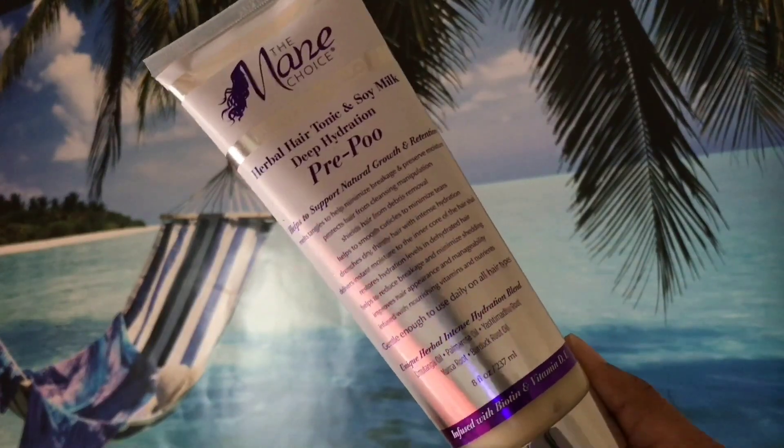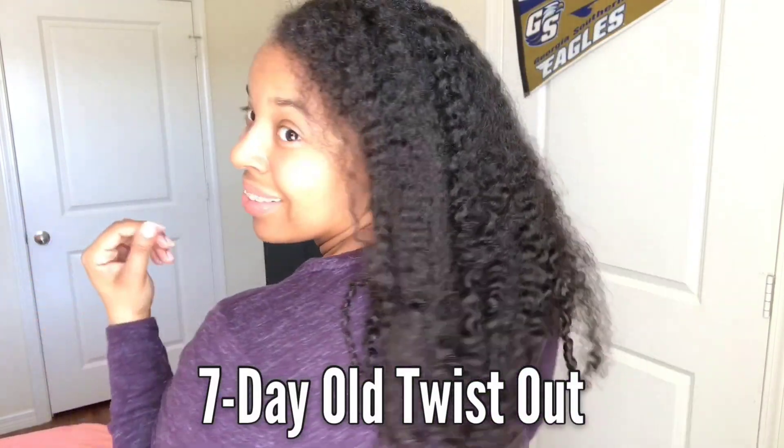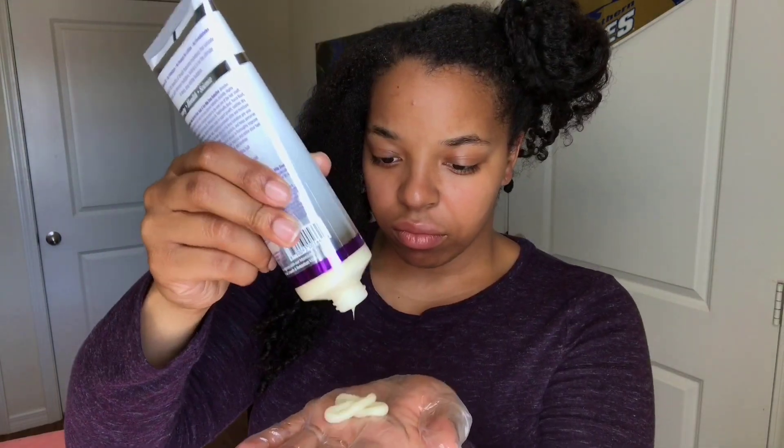If you'd like to see how I use it on my hair, please keep watching. Just for a quick tip — always check your nails before you start detangling your hair. I suggest using a glove so that you'll be able to protect your nails from breaking and also protect your hair from breakage as well.